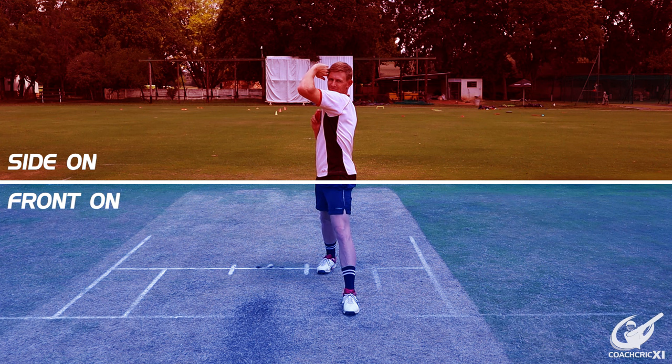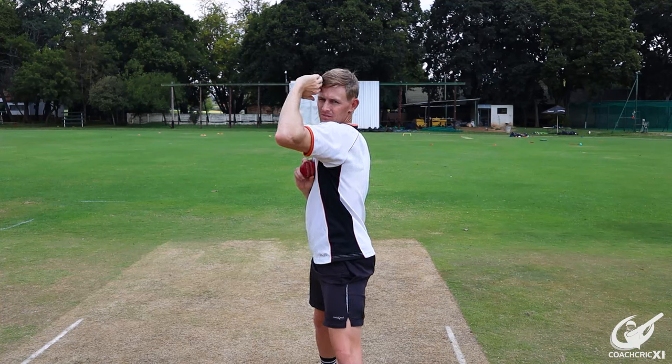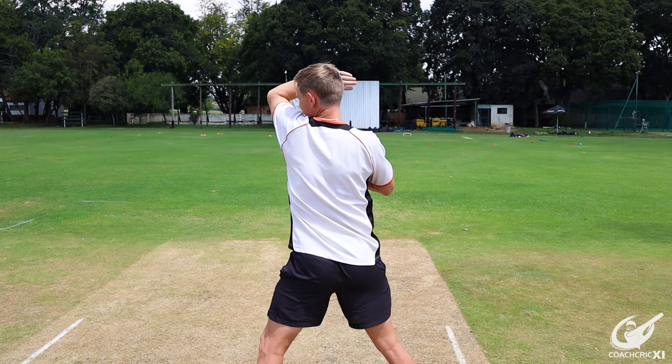The second mixed action — and you probably guessed it — is where the bottom half of your body is in a front-on position with your foot perpendicular to the back crease, and the top half of your body is in a side-on position where you are looking through the gap that your arm creates. Again, this is causing a lot of tension on the lower back because of the rotation involved.